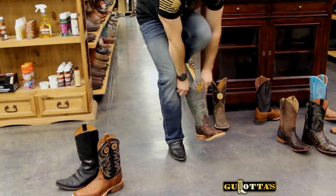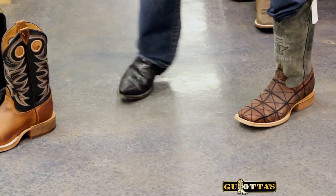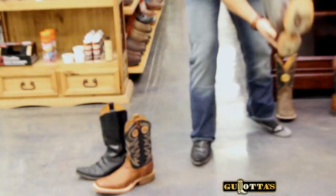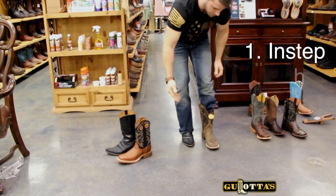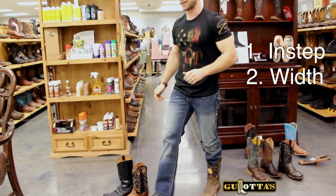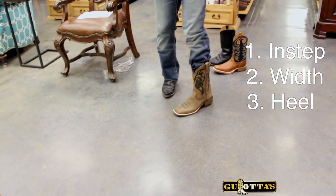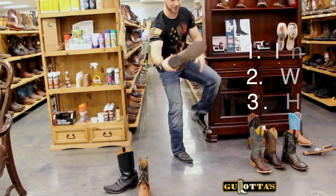Let's try another one — Tin Haul, really cool boot. Fits my foot very well. Instep: snug. Width: ample room. And a little bit of heel slip. Those are the three things — the three pillars. If you can get that on a boot fit, you're going to enjoy your boots.